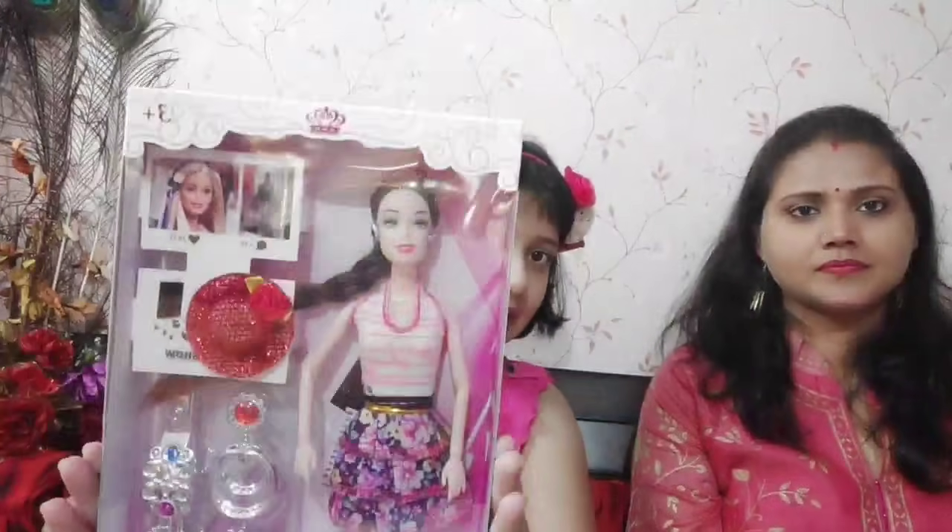So, I am waiting to unbox it! Let's start the video quickly! I am taking my beloved blue scissors! Let's unbox it! First, we will see its packaging. So, this is our doll! This is our doll! And these are not the accessories!